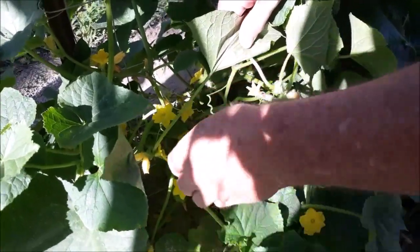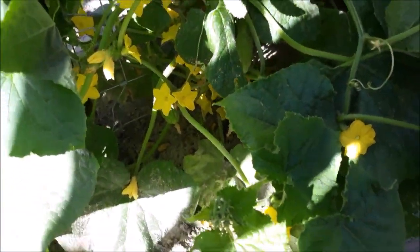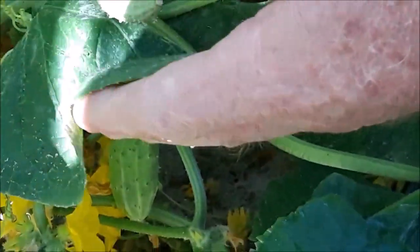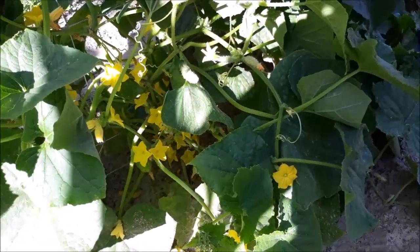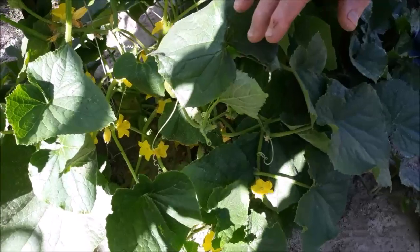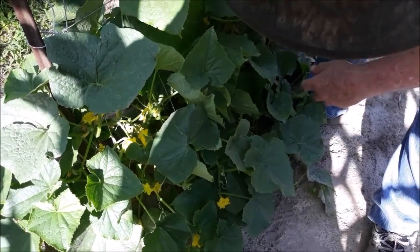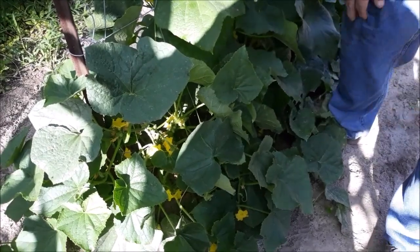You can see we've got little pickles. These could already be used for small pickles, but we're letting them get just a little bit bigger — another day on them. There are some more hiding in here; there are plenty of cucumbers coming on. If you listen close you can hear the bees, which is really good for the flowers so they can collect pollen. That helps keep them in the garden and they'll be here for your other plants too.